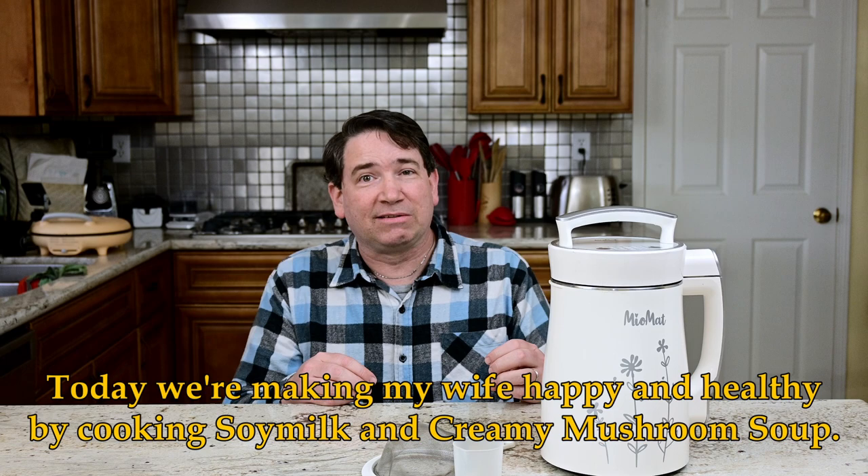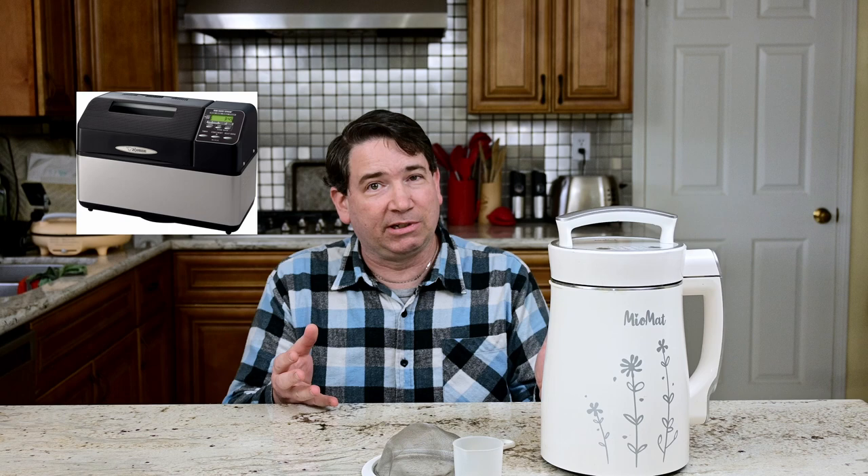Have you ever bought a kitchen gadget and loved using it for the first month or two, and now it just sits in a cabinet somewhere collecting dust? We've had a few devices like that — a popcorn maker, ice cream maker, bread machine. These are some of those great devices you think are going to be wonderful in your kitchen, but they just never live up to their full potential.